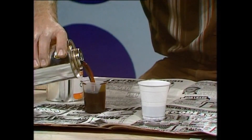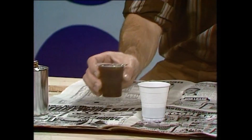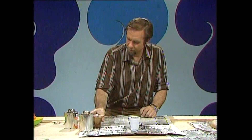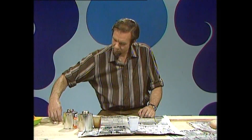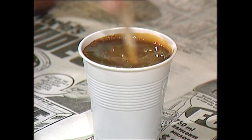Then you have to work speedily, because once you've mixed it and stirred it, the reaction starts. So let's put that in there and mix the two of them. It takes about a minute for the two to react together. When they do, they form a foaming compound — polyurethane.